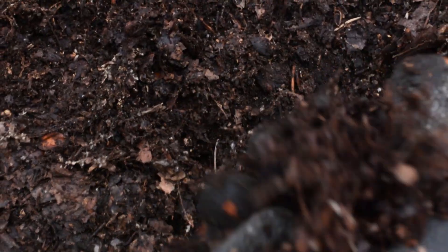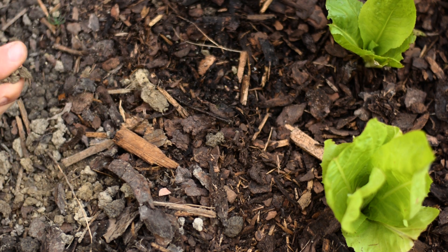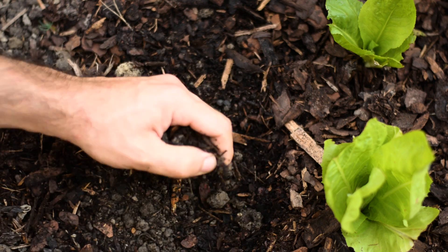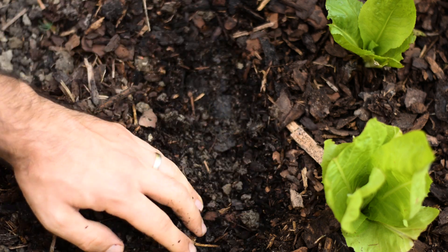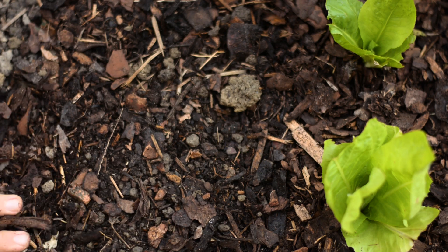Organic mulch has excellent water retention properties. All the organic bits and pieces retain moisture like a sponge. Here you can see how a section not covered with mulch is starting to dry out even after rain showers the previous day. On the other hand, the section covered with mulch retained all the moisture and it's still nice, soft and moist. Because mulch retains moisture so well, you won't be watering your plants as regularly, giving you more time to enjoy the garden and saving you money to buy more plants and seeds. Your plants also won't go through as many moisture shocks over the year, so they will be healthier.